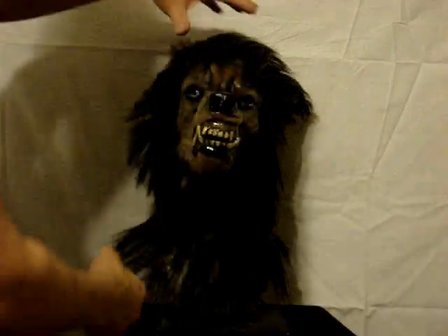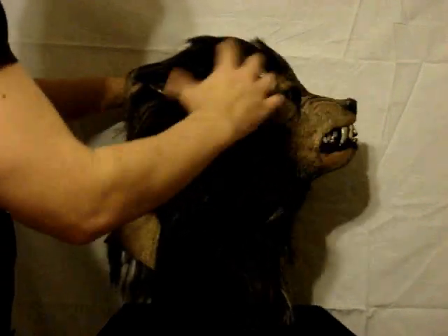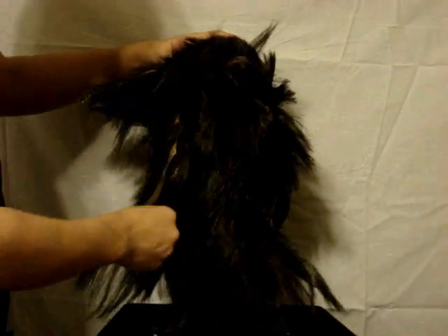Hello everyone, this is RotGuard from LordGrimly.com. This is Bad Moon Werewolf. Put this on your head and go out and scare your neighbors — that's what we're telling you to do.